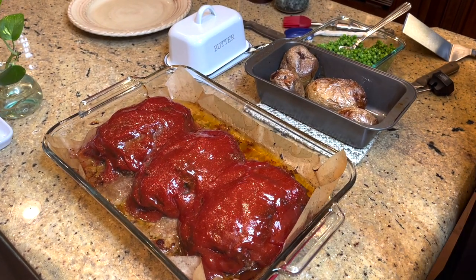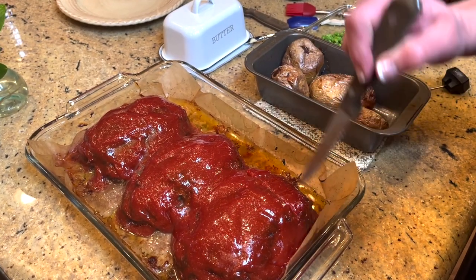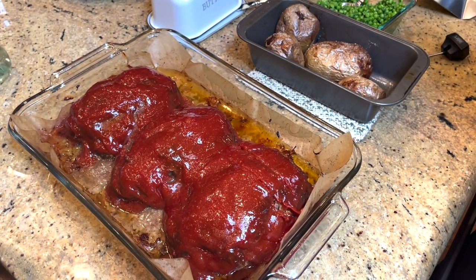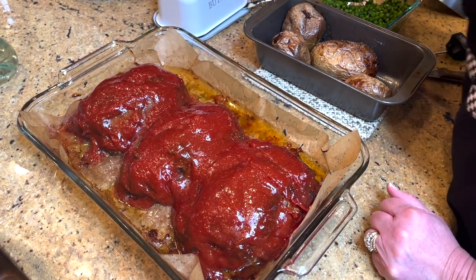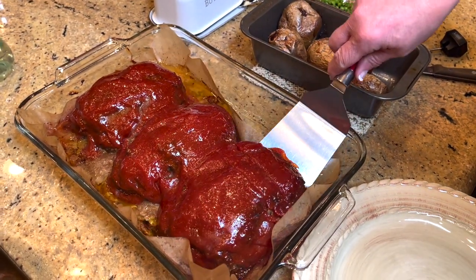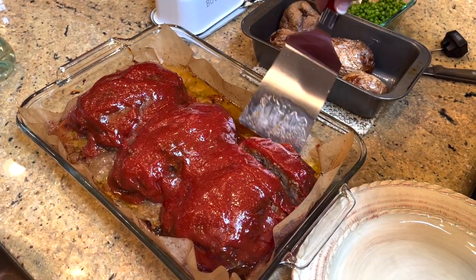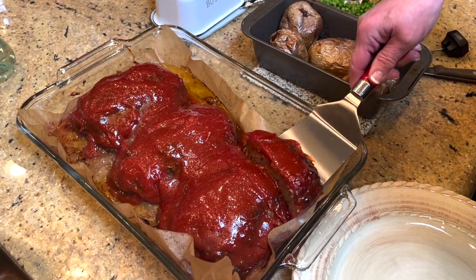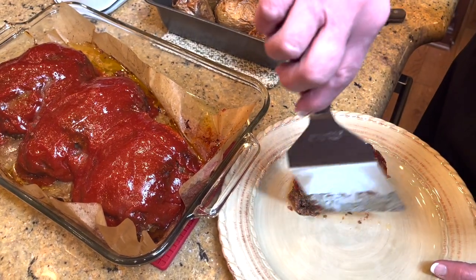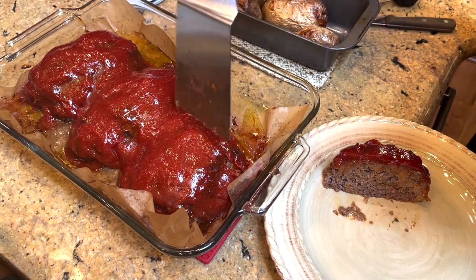Now it's time to serve up our meatloaf — I know my husband is ready. This is going to be dinner tonight and meals for lunches this week and probably another supper, so it works out perfectly. And all that fat at the bottom of the pan — I bet he's going to have two pieces.